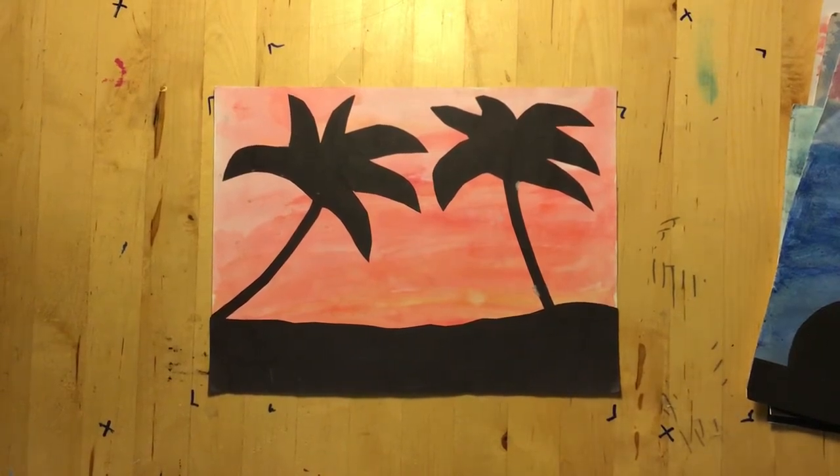Hello Bagview Barracudas. I'm very happy to be sharing a new art project with you today. This is an example of the project we'll be doing.